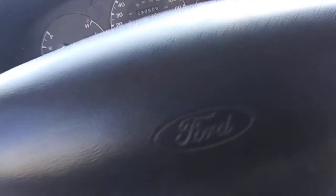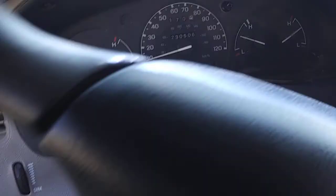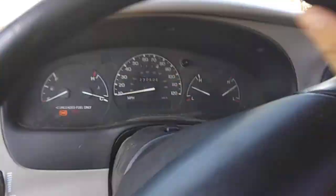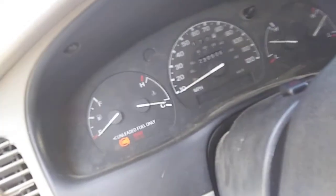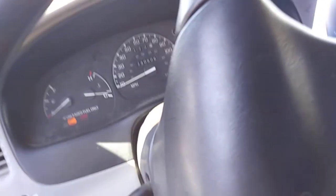I wish I'd put a splash of fuel in this. I'm not really gonna press the gas either. I don't want the tire to come off the rim, so I'm just trying to keep it below 10 as best I can — but for this being a manual transmission, it's a little different.